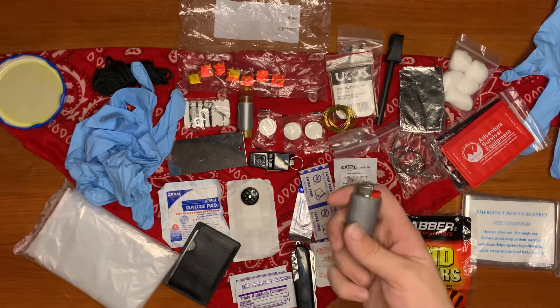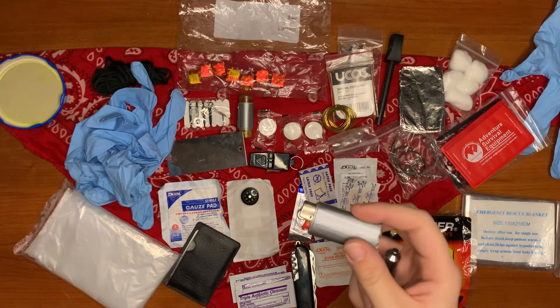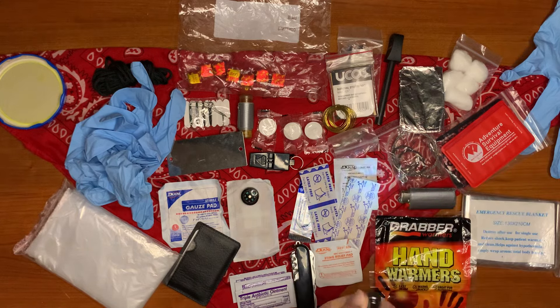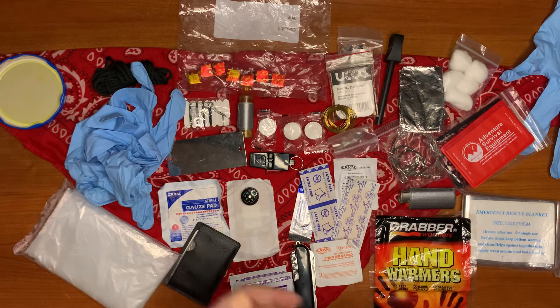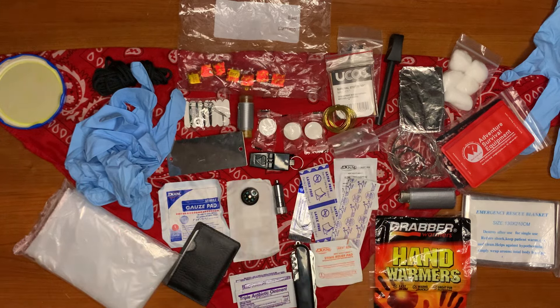Here we have our mini Bic lighter with duct tape wrapped around it — again for fire starting, gear repair, whatever you want to do. Then we have a mini flashlight, and I did include extra batteries for it if you want to add those. And that's my little pickle jar kit — let me know what you guys think in the comments, and if you'd change anything, let me know. Thanks for watching!